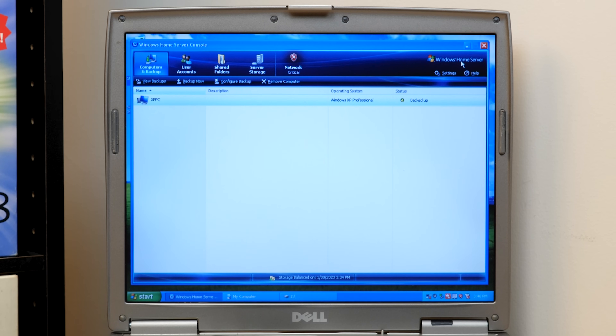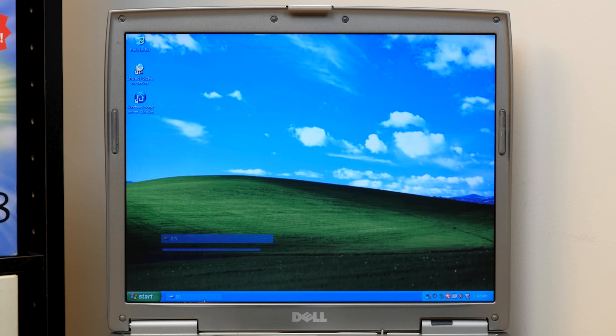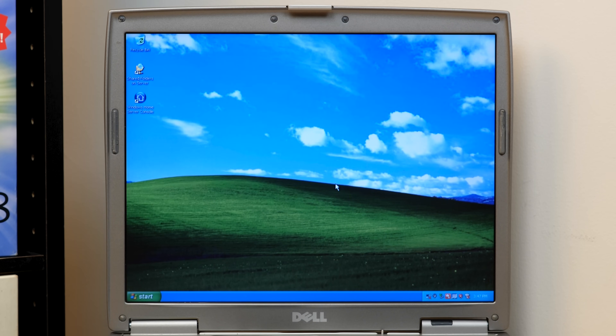There was a later version based on Server 2008 R2 called Windows Home Server 2011. Overall though, I'm really liking this interface — it would be really easy to use for a novice user who just wanted a simple way of automatically backing up files on their system. That's what I would primarily use this for if I was back in 2007 and purchased a Windows Home Server. So yeah, there you have it guys — that is a brief demo of Windows Home Server. I hope you enjoyed this one. If you did be sure to give it a thumbs up, get subscribed, and as always I want to thank you all so much for watching and I will see you in the next video.